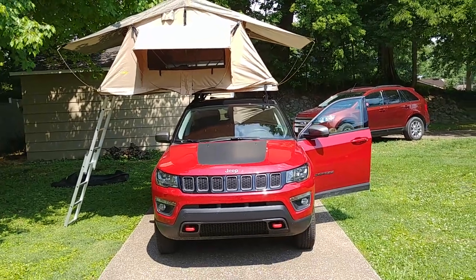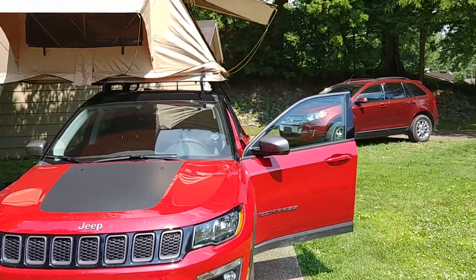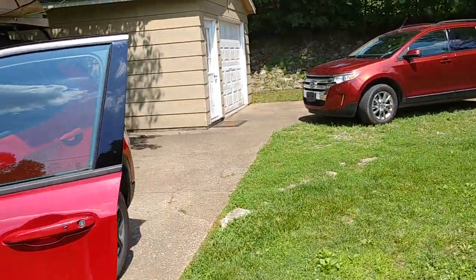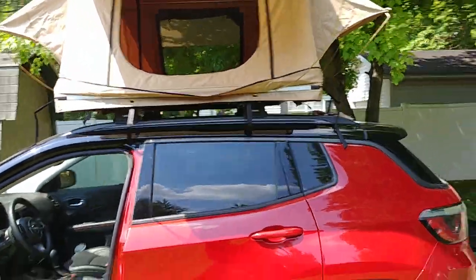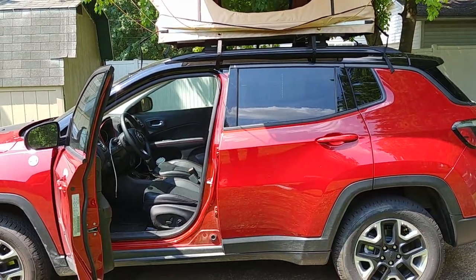It looks good. I've got some pictures on the forums of what it looks like boxed up and whatnot — it looks really, really nice on the Jeep. If you have any questions, reach out to airwolf39 on My Jeep Compass Forums and I'll be happy to answer them. This one's a winner.